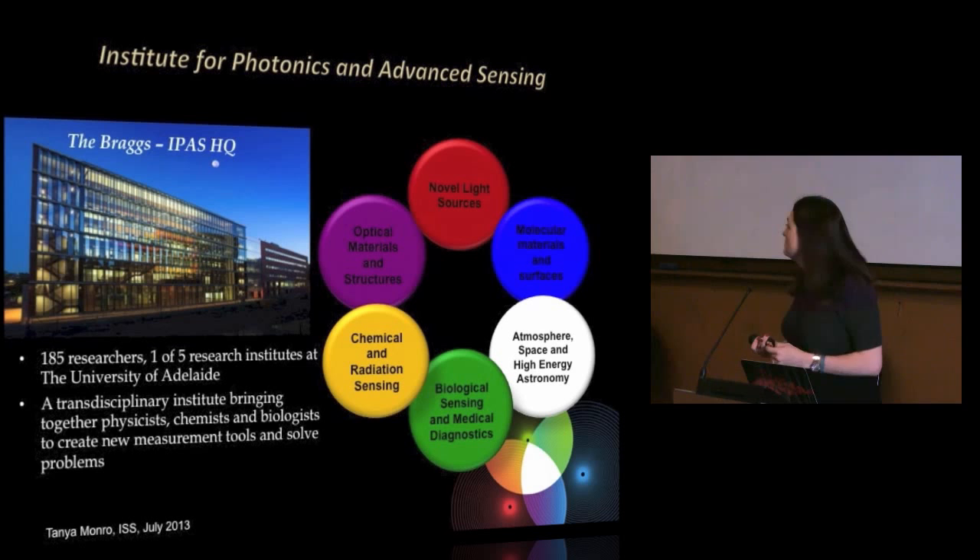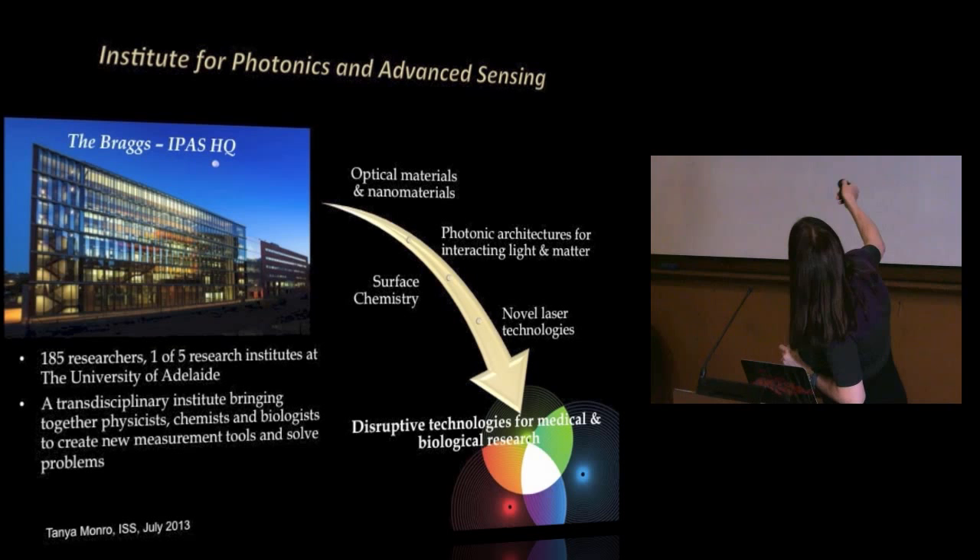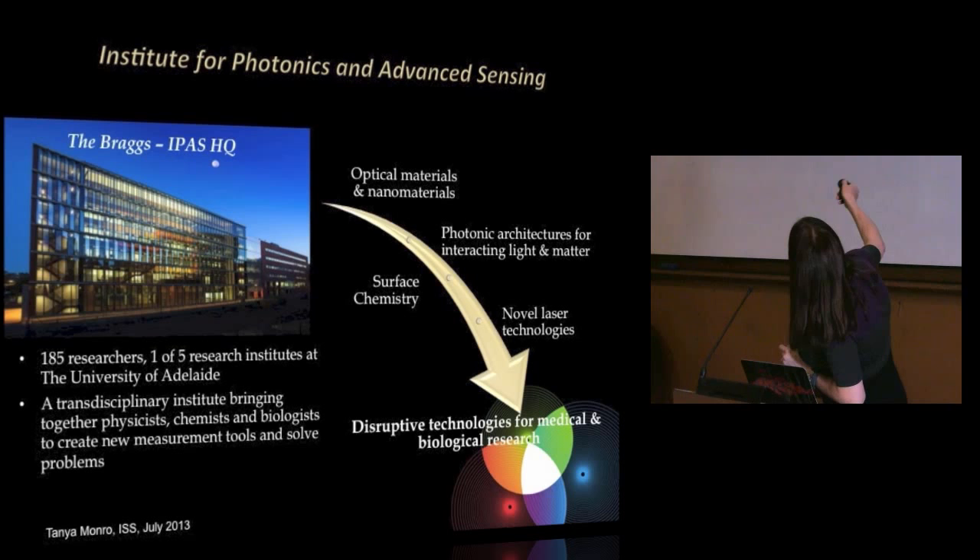We are one of five research institutes at the University of Adelaide and we have 185 physicists, chemists, and biologists come together. We do our research within six themes ranging from developing new lasers, new materials, new devices for chemical and radiation sensing, biological and medical diagnostics, and right up into work on high energy astrophysics and atmospheric sensing. We think we can combine work on really fundamental ideas and very applied research to develop disruptive technologies.